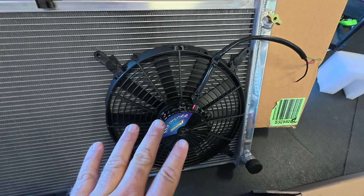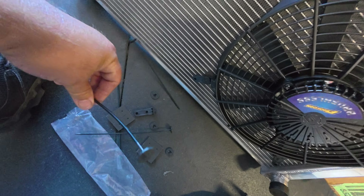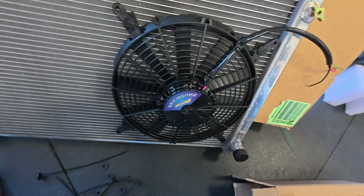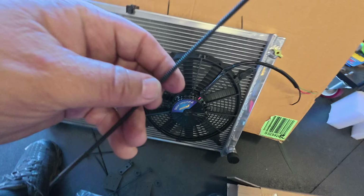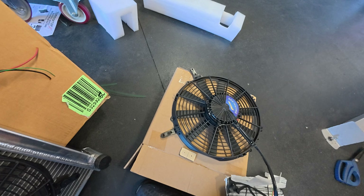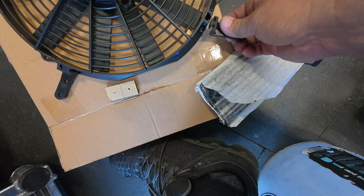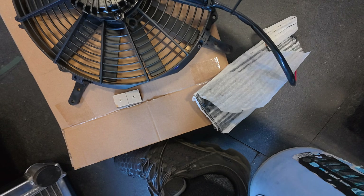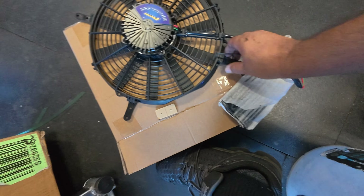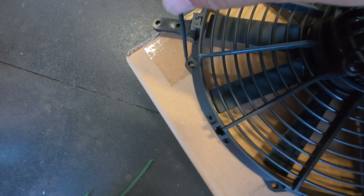If you've never installed fans onto a radiator using these fan clips, let me show you — it's not that hard. You can either run the clip through the holes that come with the fan. These clips are basically what holds the fan on; they have little clips here. You grab it and slide it on there, then slide the piece in through that hole. Or, if it doesn't come with these clips, you can use the mounting holes on the fan itself — slide it in through there and then through there.